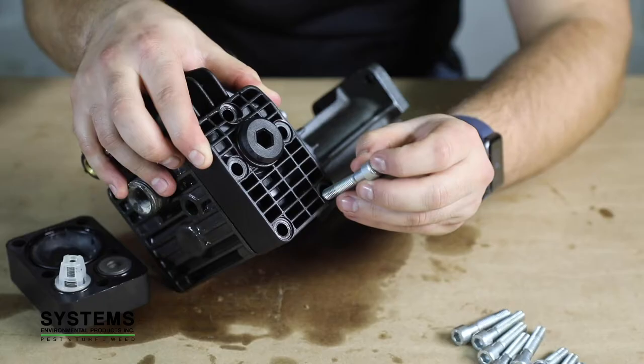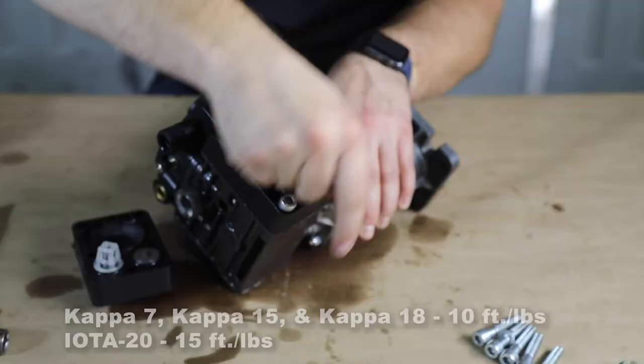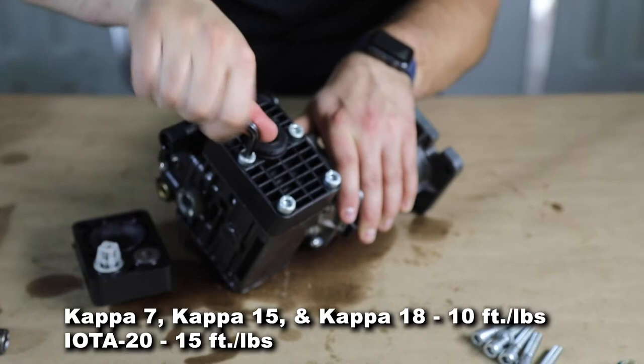Step 11: Pump Head Install. Take the pump head with the new valves and valve o-rings and reinstall back onto the pump body. Use the 5 bolts per pump head to fasten to the pump body. Below are the recommended torque settings for each pump.